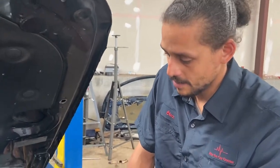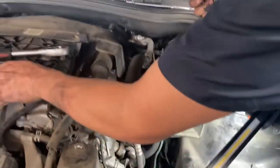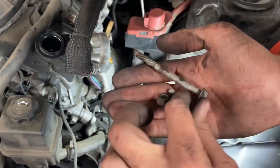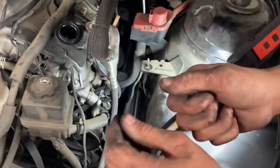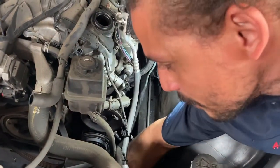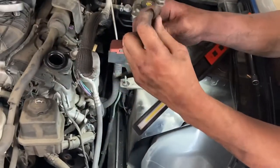Sorry about that guys — I'm running a shop while doing these videos. Let's get right back into it. Here are the bolts you're going to be taking out. You actually have a nut and two bolts. I had to retrieve one that fell into the fans — but I got it by hand. These are 13s and I'll show you how they go.